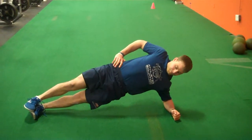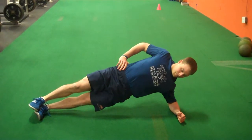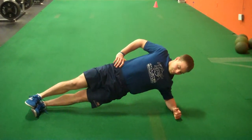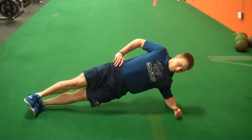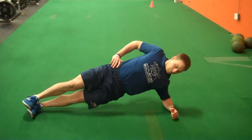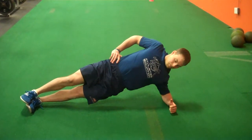The side plank variation is a very difficult one to do correctly. Just like a front plank, you want to make sure that you maintain contracted quads, glutes, and stabilization throughout the core. Squeeze the shoulder blades together so that both shoulders stack on top of each other, and have your hand on your hip.